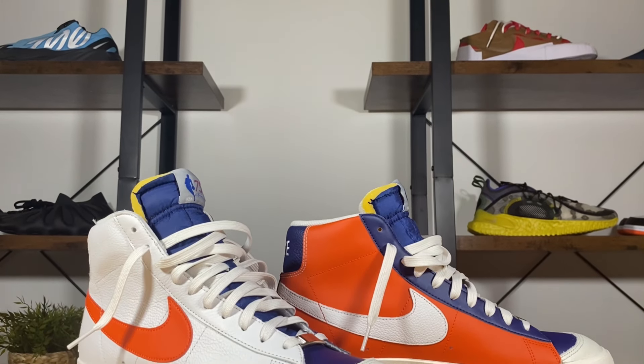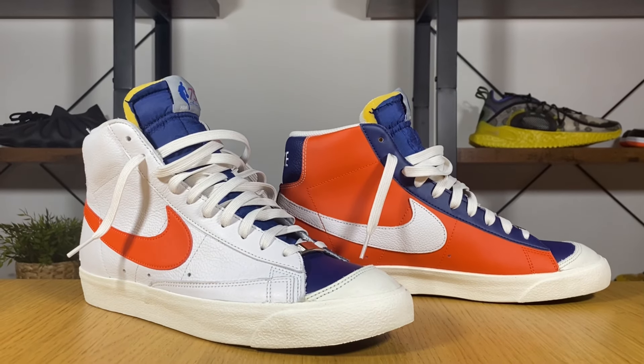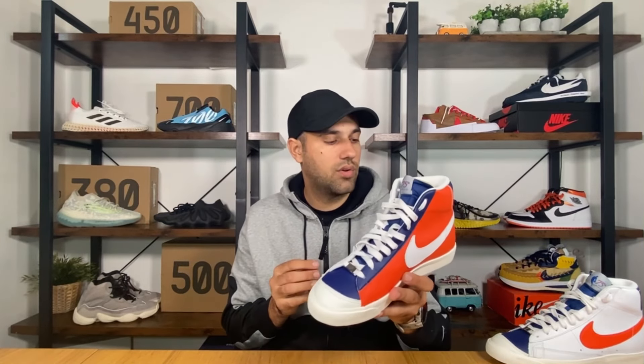This one is actually a special edition which celebrates the 75th anniversary of the NBA League. They decided to make this very nice one which has the colors of the NBA — blue, red and white. Alongside this one we also had another one released, but that one was just in a two-color combination of white and black. In case you didn't know, the Blazer was released back in the 70s as a basketball shoe, but since then has changed to an icon for skaters and sneakerheads.